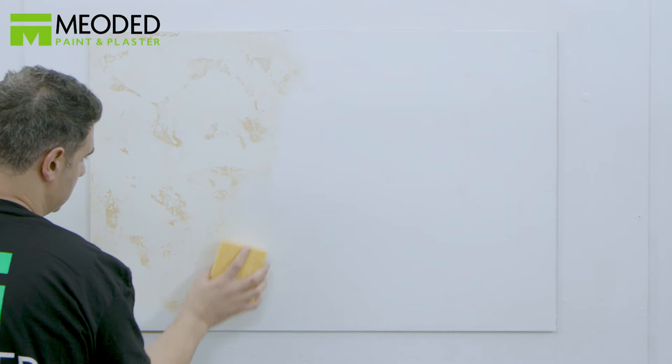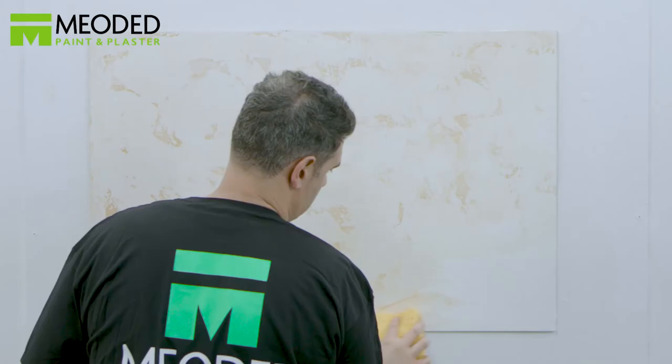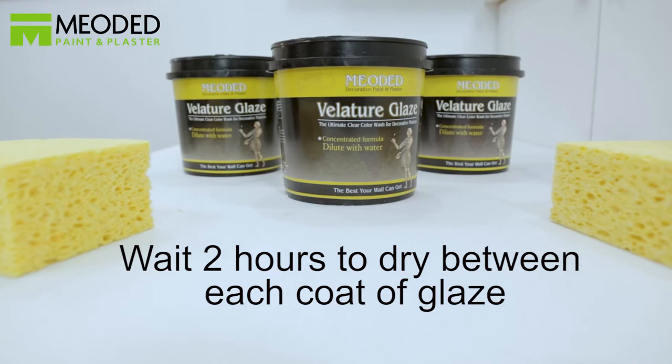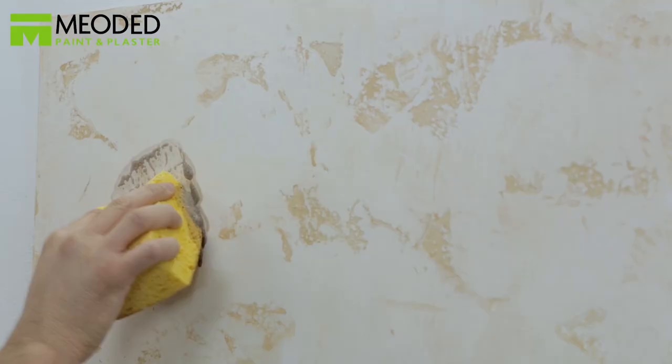The clear glaze adds washability, preserves and seals the surface, giving you more time to play with the color. If you don't like the color, you can wipe it off and try again. Between each coat of glaze, wait two hours for it to dry.